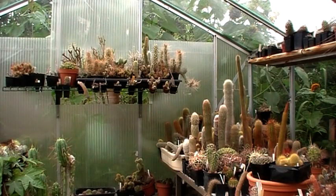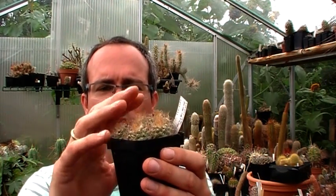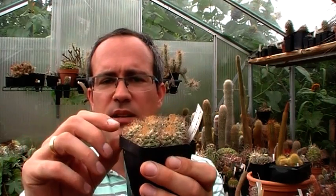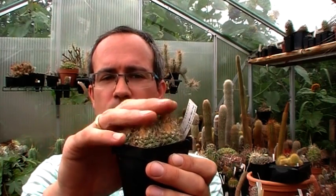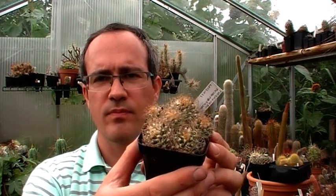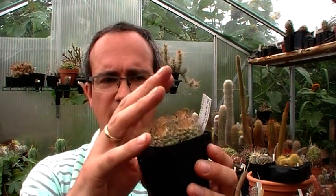Next plant, from the subspecies Pseudomacrochele. Typically for this plant — it has almost the same age as the previous one you have seen — it is starting to branch a little bit, but stays very low. It's not growing tall; it grows very low and can form some clumps. It has some yellowish spines, and when it's blooming, it produces whitish flowers.